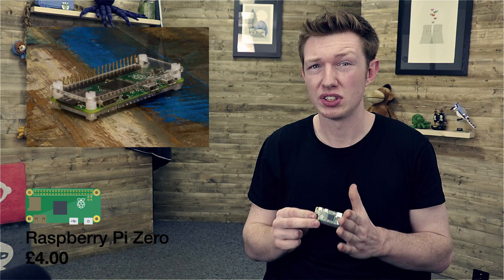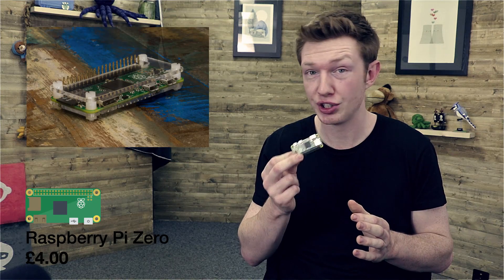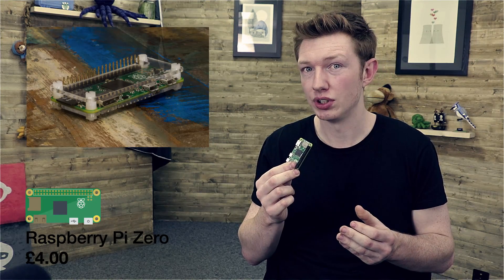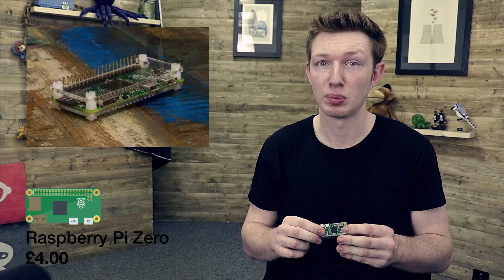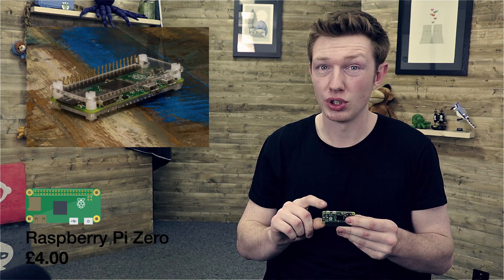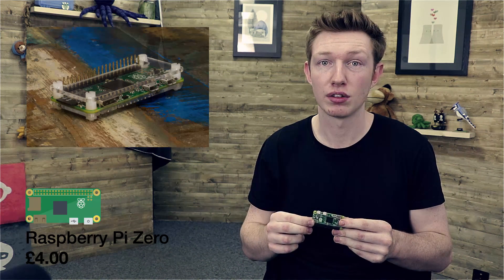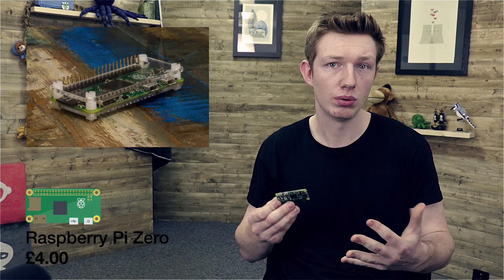In terms of performance, it's pretty similar to the original Raspberry Pi A. It also has no onboard Ethernet, like the original Raspberry Pi A, and it only has one USB port — albeit this time the USB port is a micro B, as you'd see on a phone or tablet.